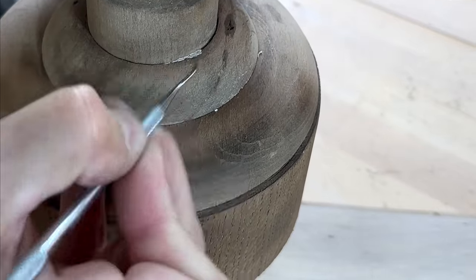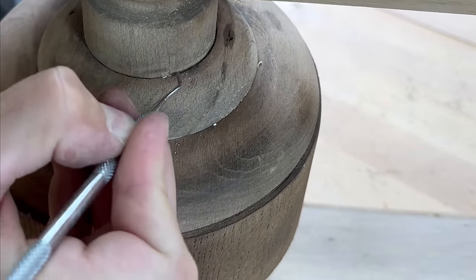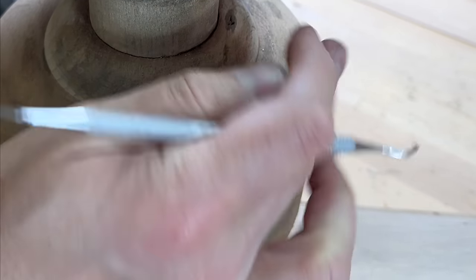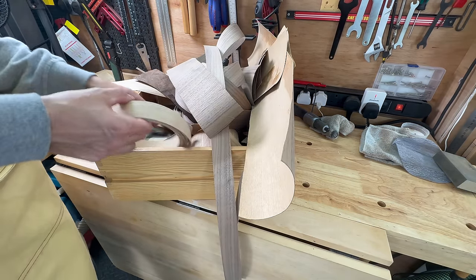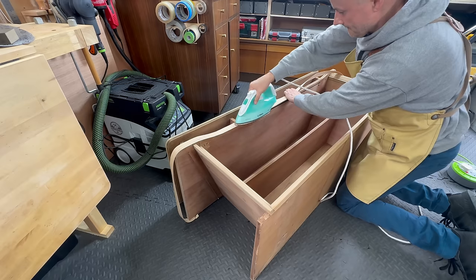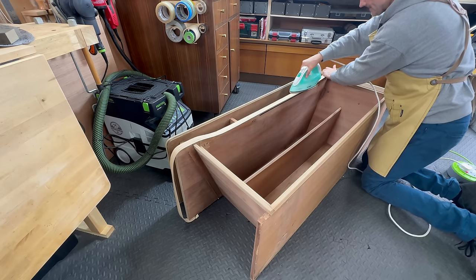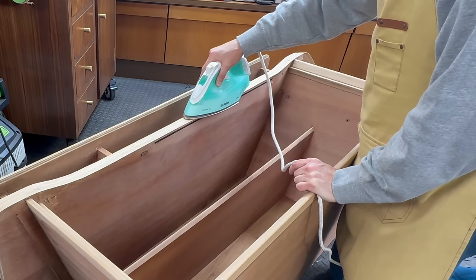I used my gentle tools to pick out all the bits of paint stuck in difficult-to-reach places until I was satisfied, then moved on to repairing veneer bits that were missing. I pulled out my stash of veneer edge banding and bits of veneer saved from other projects, and reapplied edge banding along the whole edge because it was not looking great.